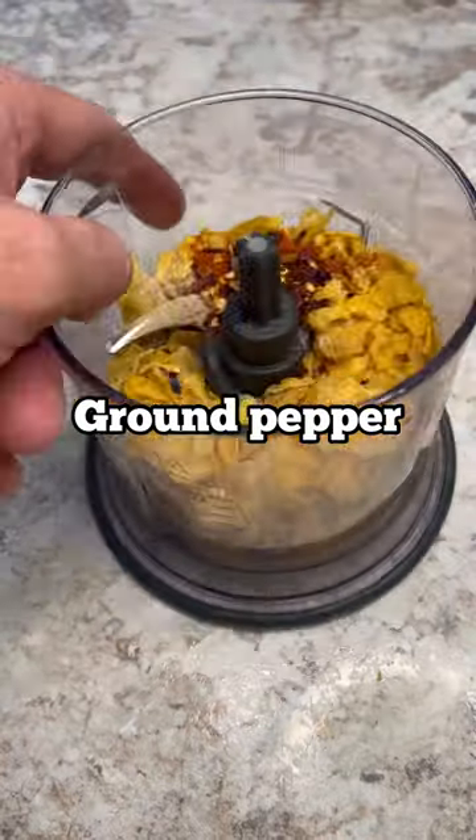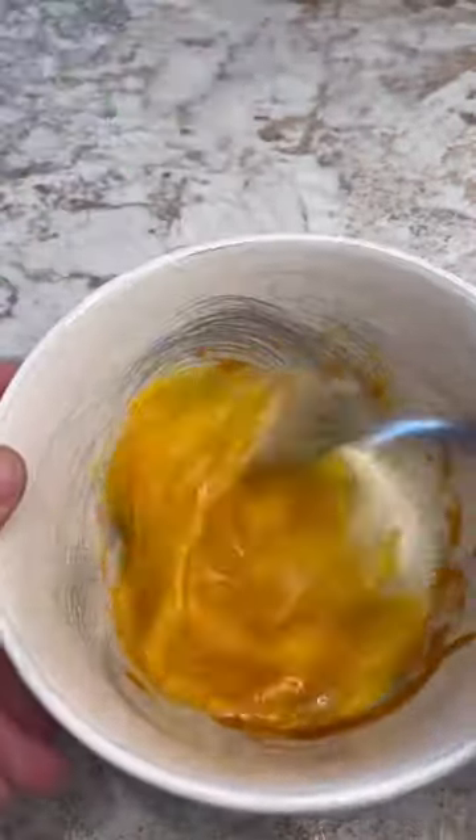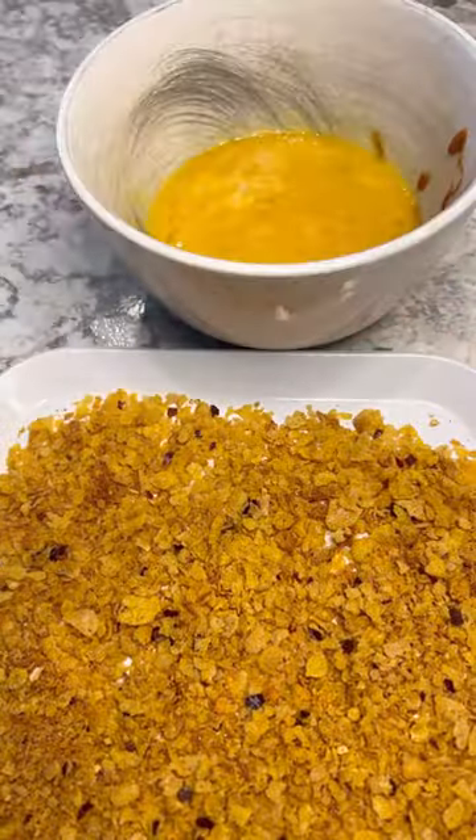Add a little sriracha to two eggs and go ahead and whisk them together. Next, take your chicken breast and go ahead and give it a quick little egg bath.